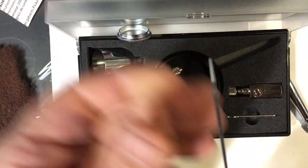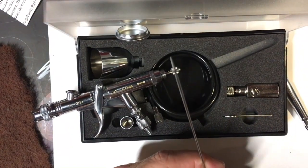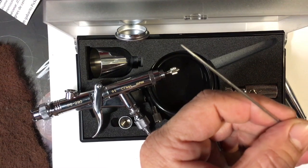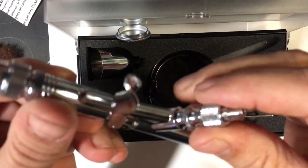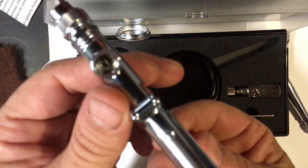Let me show you the needle. You can see how the needle is blunt, which means when you open it up it's going to bring out a lot of paint really, really quickly. Again, the finish is absolutely flawless and beautiful.